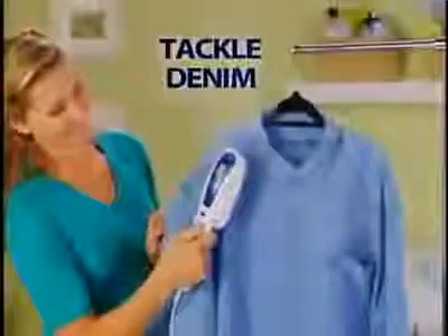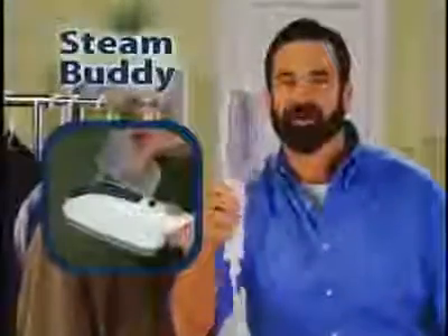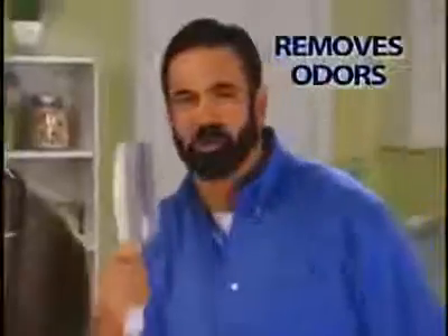Steam presses a shirt right on the hanger. Tackle tough denim lightning fast in just one pass. Ordinary irons are dangerous and heavy. The Steam Buddy is lightweight, heats up in seconds, and not only removes wrinkles but odors too. Wear it once, use the power of steam to refresh and deodorize and save you money.